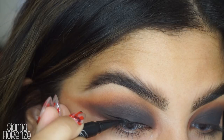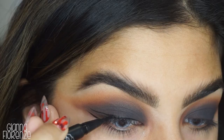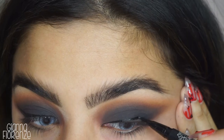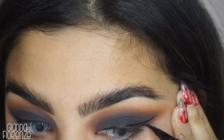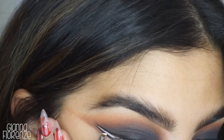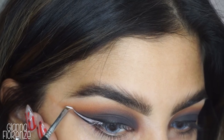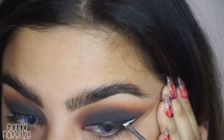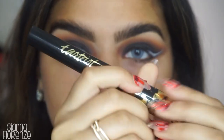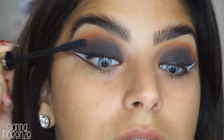I'm using the Kat Von D Tattoo Liner and we're going to leave a little gap in the wing right here, because we're going to put some white eyeliner in between — it just gives it more of a cat eye look and makes the eye look a lot bigger. I'm using white from Tarte, their clay paint liner, with a winged eyeliner brush from Sigma, filling in that little gap. I love how opaque this liner is — it was super opaque so I didn't have to keep going over it. Thank you, Tarte.